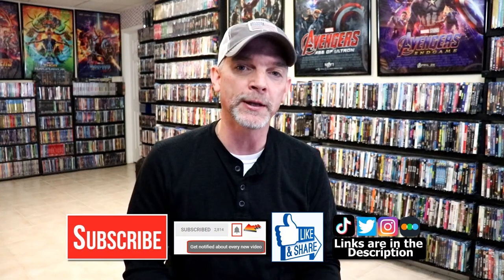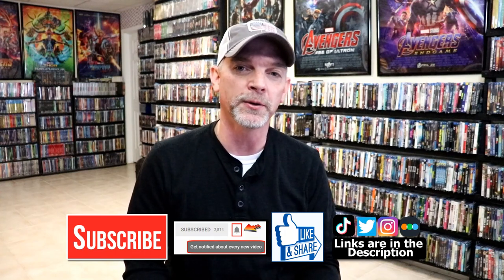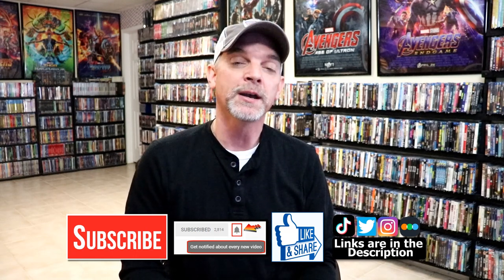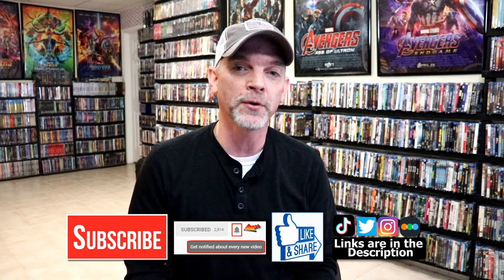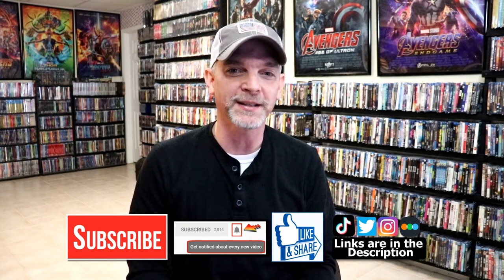If you do subscribe, please remember to hit that notification bell so that you can be notified every time I upload a new video. If you haven't found me on my social media accounts, I'm on Instagram, TikTok, and on Twitter. And if you'd like to find out what I've been watching, you can find me over on Letterboxd — I do have links below. Thanks again for watching and we will see you next time.